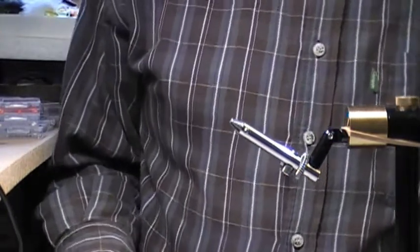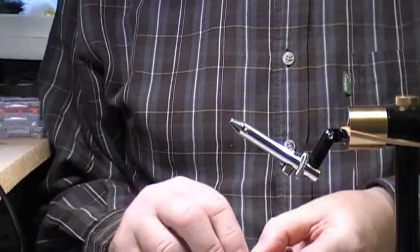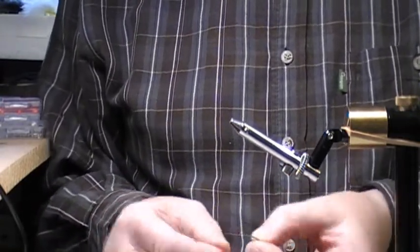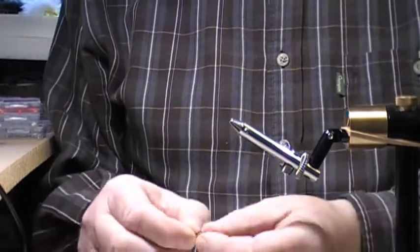A lot of people tie it differently to me — this is how I tie it, it's dead simple. I prefer, as I've said before, a tin head hook, but I know most of you can't get hold of a tin head hook, so just what you want is a wide gape hook, something you tie your blob on.